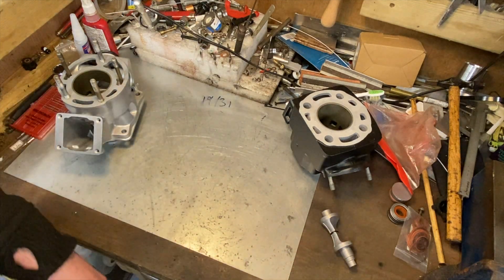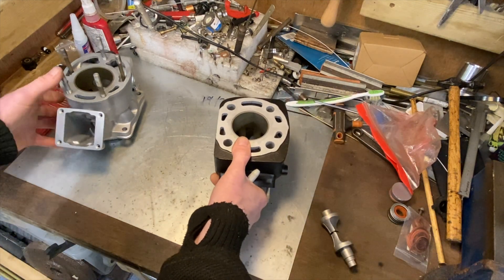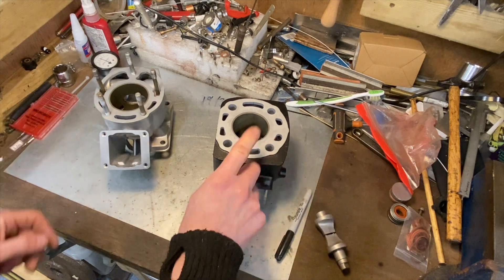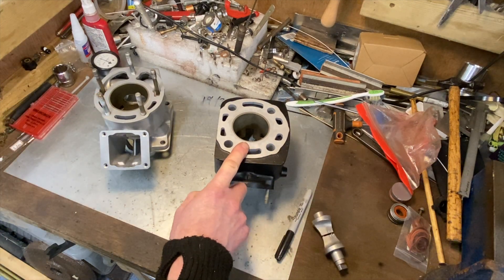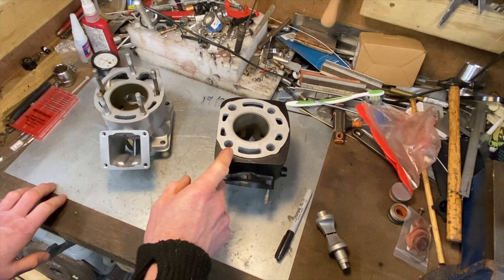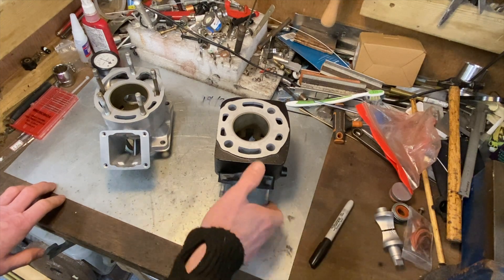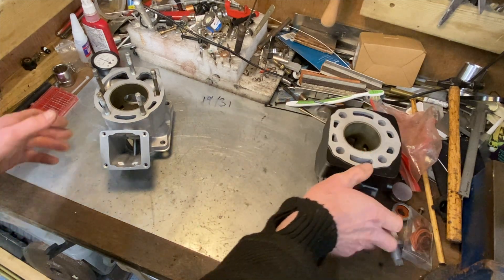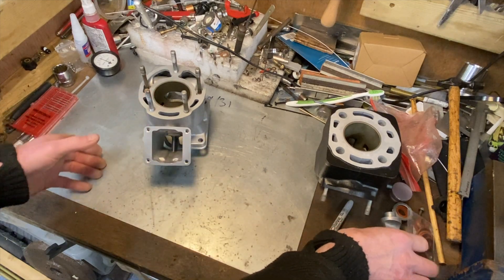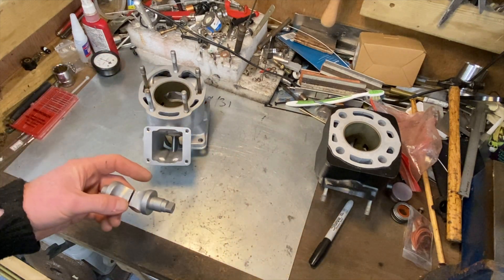Incidentally, the 250LC's bigger brother was a 350LC, and then they brought out the 350LC YPVS which had the power valve system. Anyway, what I'm going to do now is talk a bit more about the power valve and the bits and how they fit in this barrel.